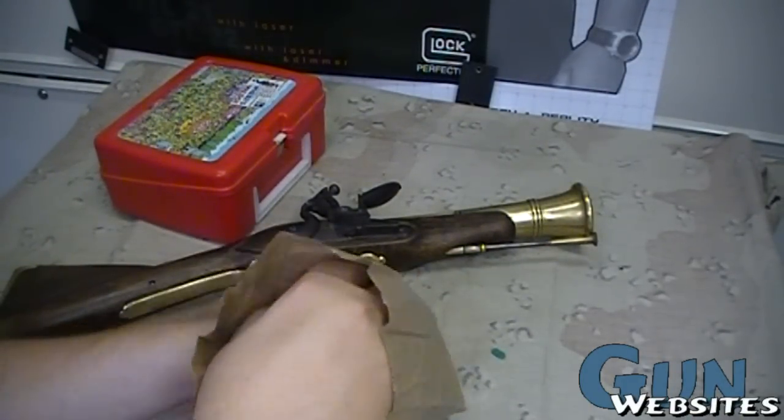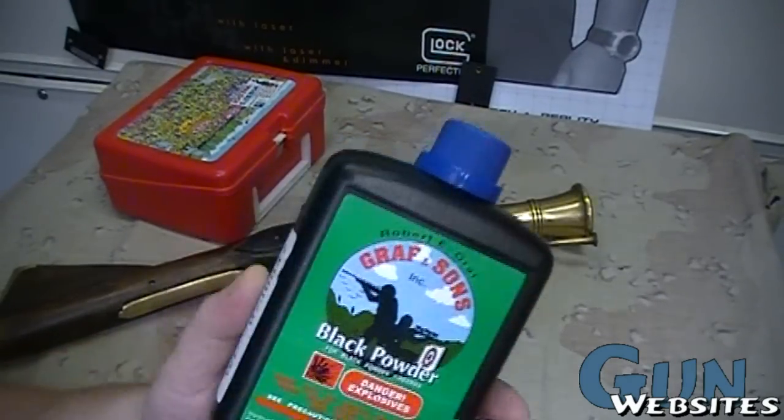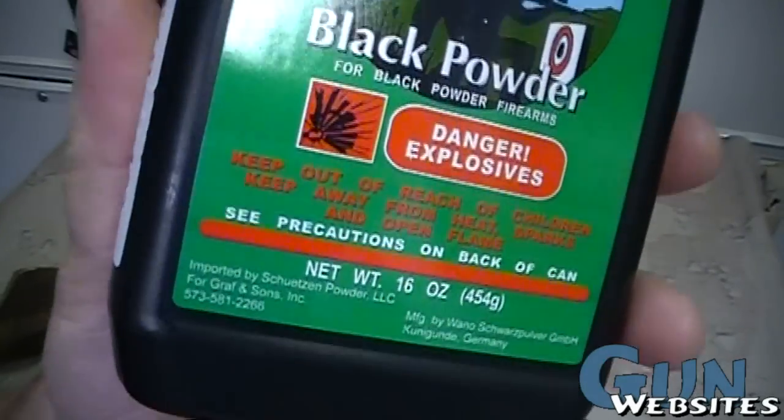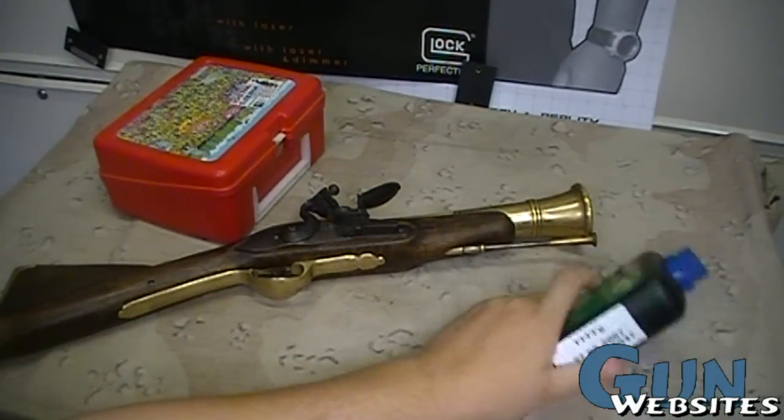What do they say about boats being a big hole in the water? Anyway, I had to buy some new powder. This is for the pan there. It's a 4F, which is a finer powder. We'll take a look at that in a second.